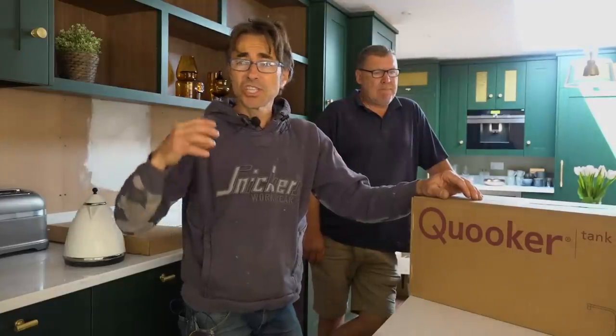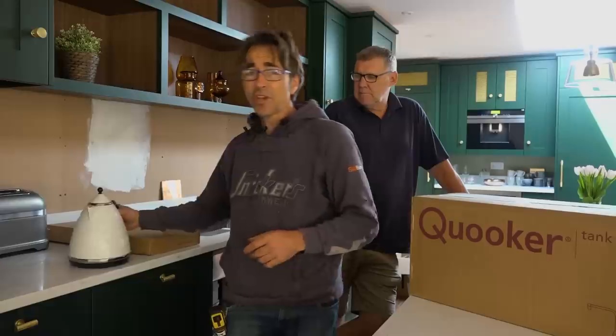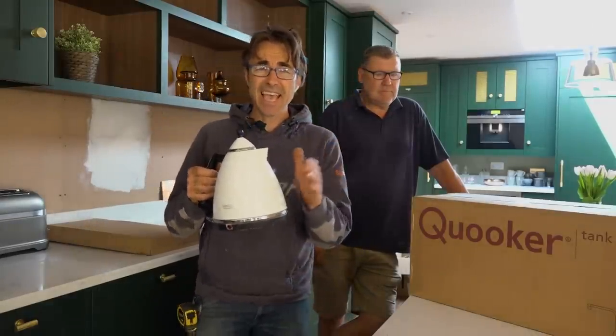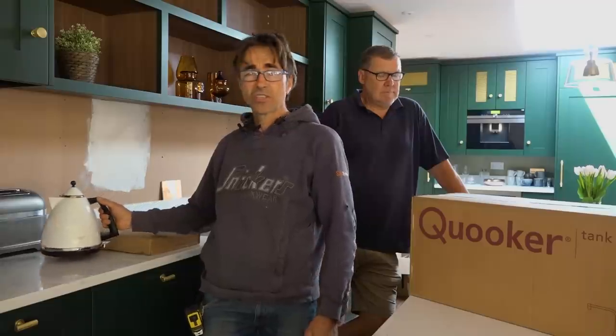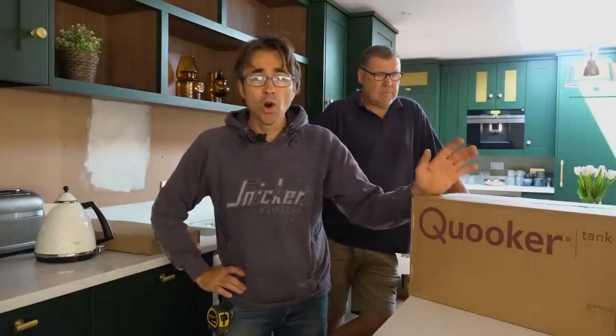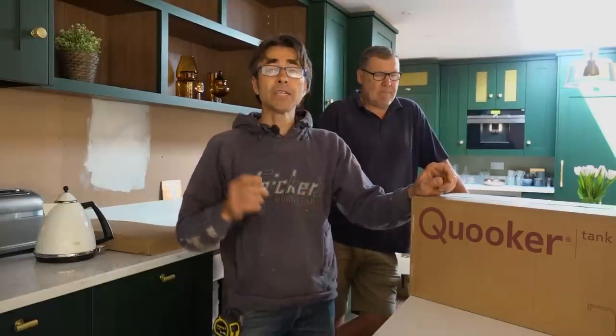Just like everything on this build, I searched and searched and searched for a product which was going to suit my needs. Now, a tap is a tap — but is it? One thing I wanted to do away with was one of these energy-hungry kettles. You know, they're awkward, they sit on the side — it's something I just wanted to eliminate. And there are a lot of hot water taps on the market.